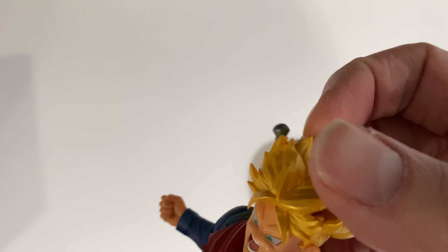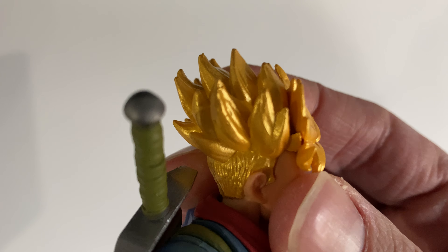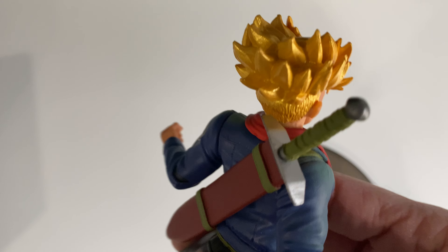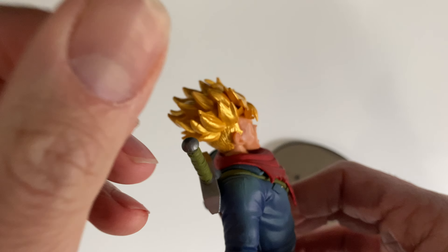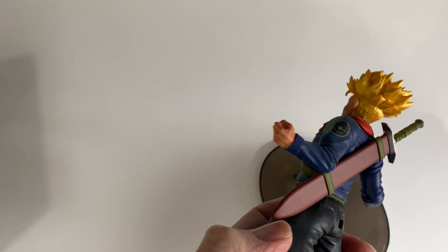Kind of good details. Trunks' hair is kind of difficult to put in shape because it's not completely 100% Saiyan. And I like the details — I like the sword in his back; it's a nice detail. So yeah, overall looking very good.